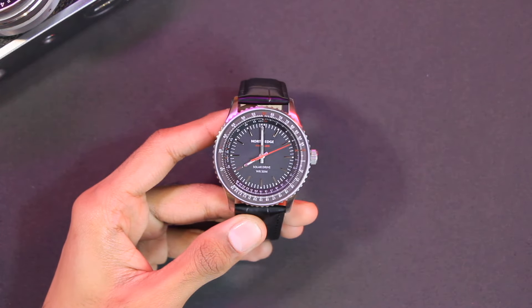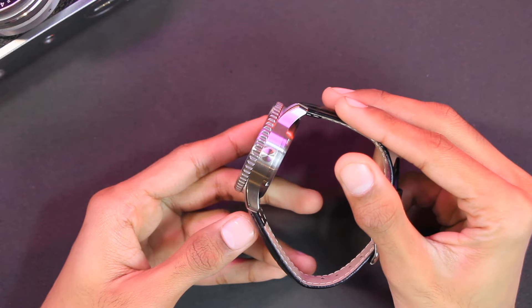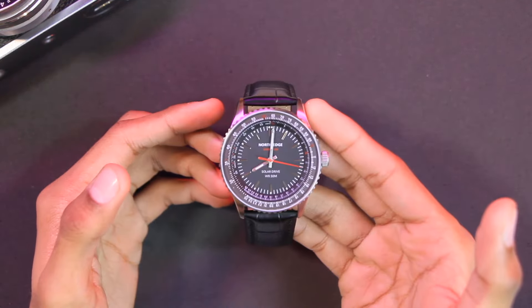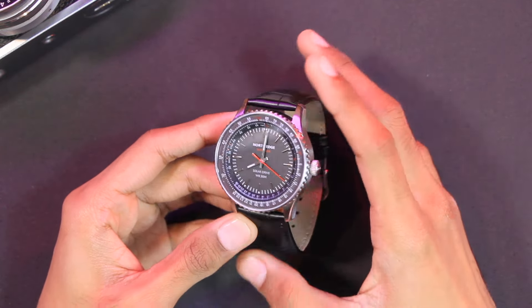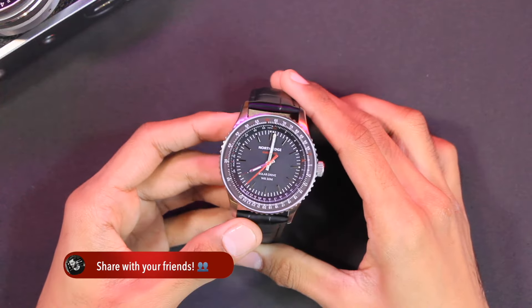The body diameter is 42 millimeters and the thickness is 13.7 millimeters. The body material is 316L stainless steel and it weighs around 68 grams. Overall, I'm really liking the look and the thickness of this watch — let me know what you think in the comments.